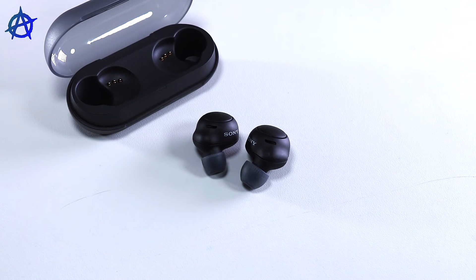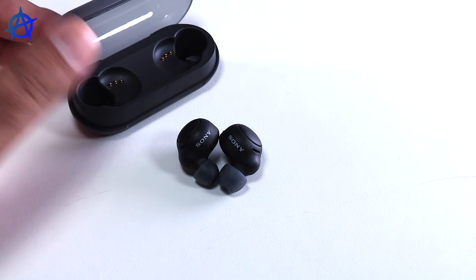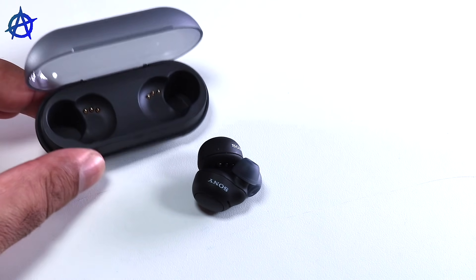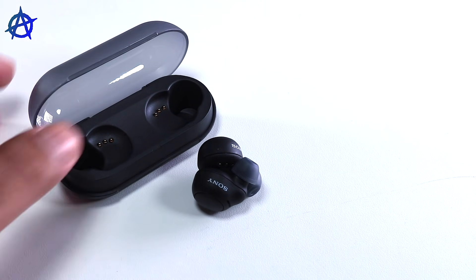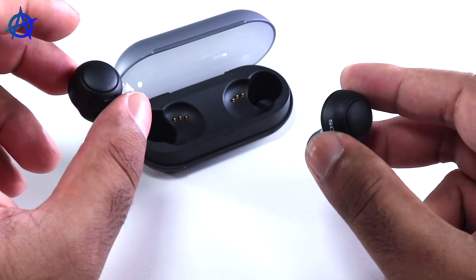For 90 pounds, it has really good features — they did really good. The one thing I'm a little bit disappointed about: first, there is no wireless charging; second, there is no noise cancellation. Overall, I really like the earbud and it's actually worth it for the 90 pounds.